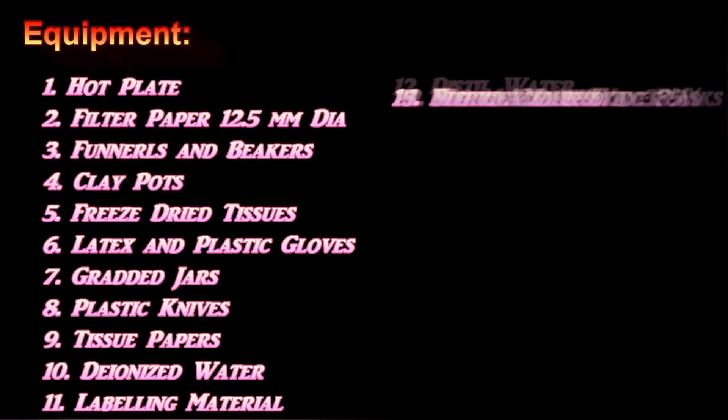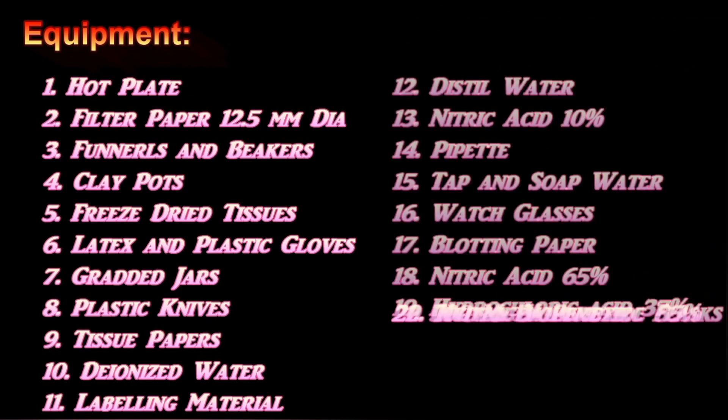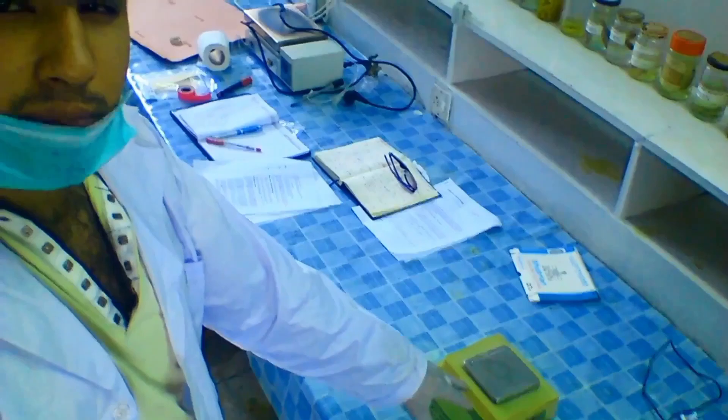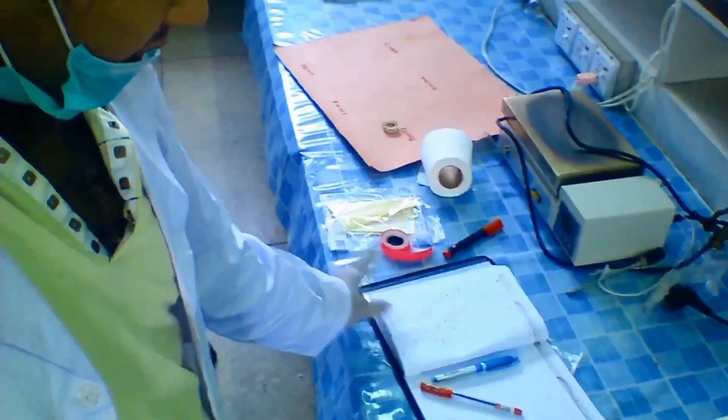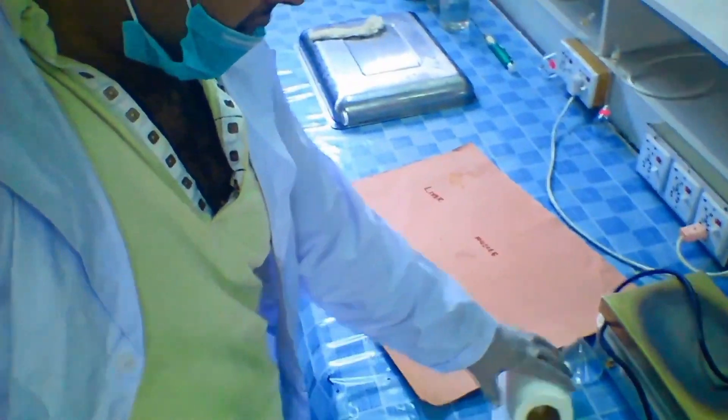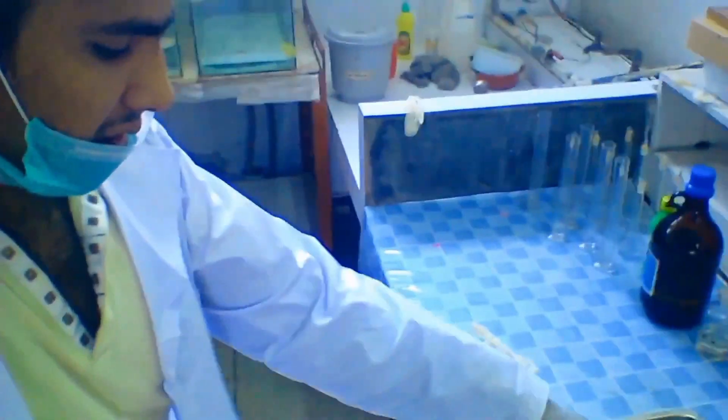The list of apparatus required to complete the process of acid digestion is on your screen. But first you have to clean everything through 70% alcohol and deionized water. First I have to place the necessary apparatus where it's required so it would be easy to carry out the process. I got my notebook, laptop, all the scales and necessary equipment present in their place.